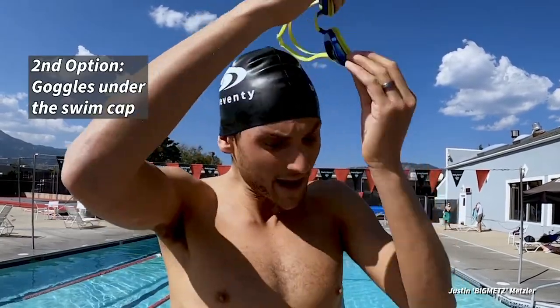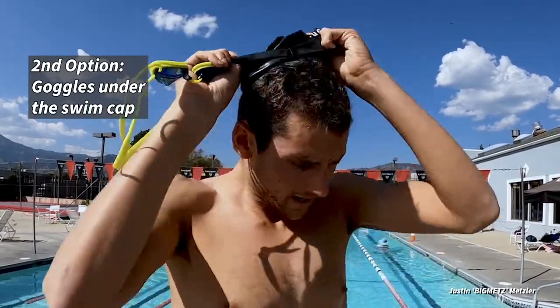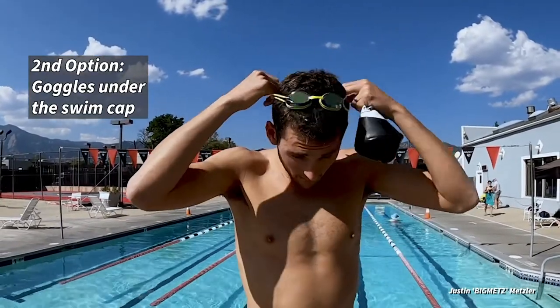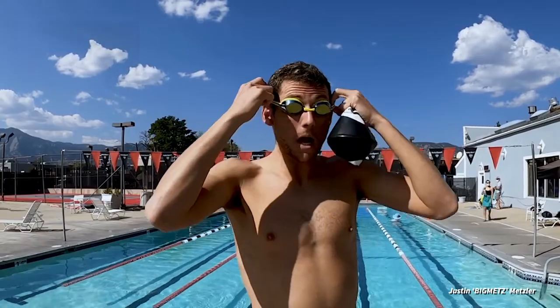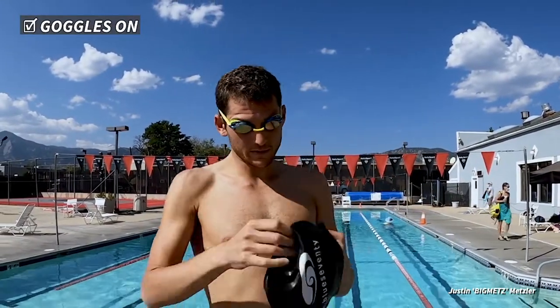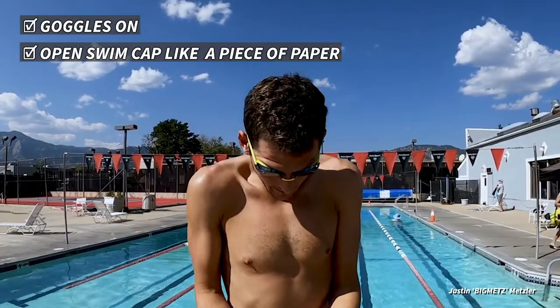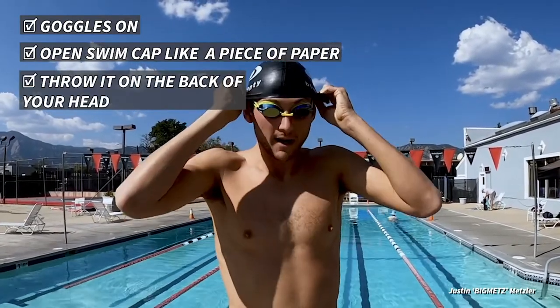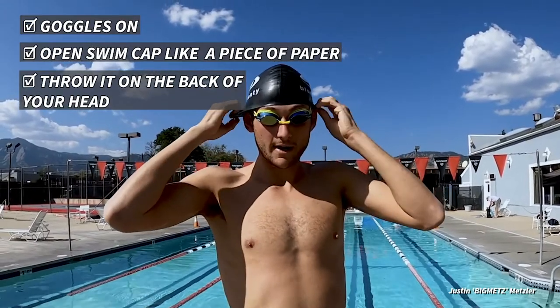If you try this configuration and it's not sitting right on your face — because everyone's face and head are a little bit different shapes — you might want to try something else. In that case, put the goggles on first, just like we did before, and then take your swim cap — same thing, just like a piece of paper — grab the two sides, open it up, throw it on the back of the head, and pull it over.